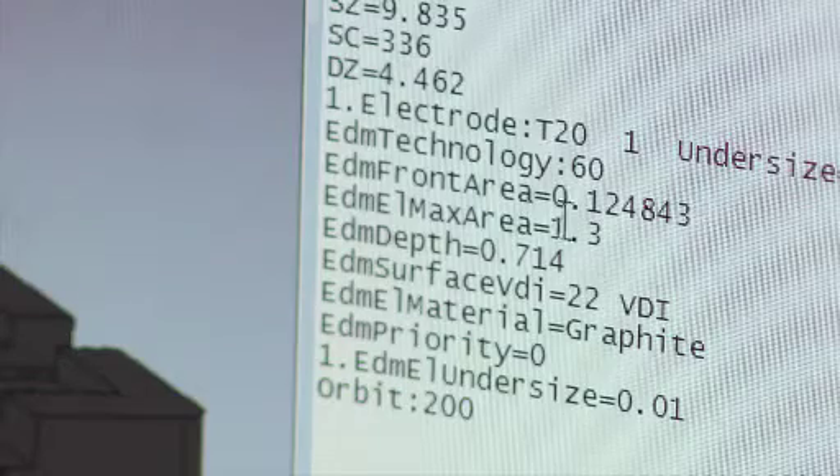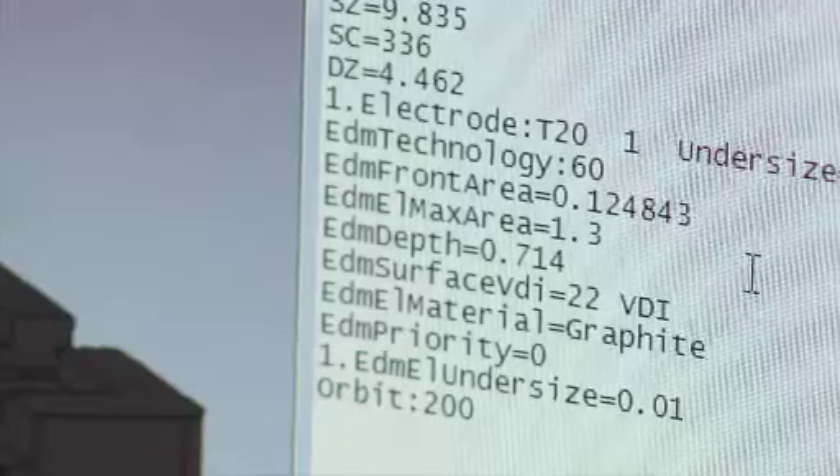PowerShape is also able to create script files that contain the volume of the electrode design, the area of the electrode design, and tool change information.